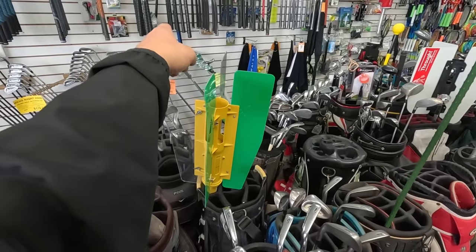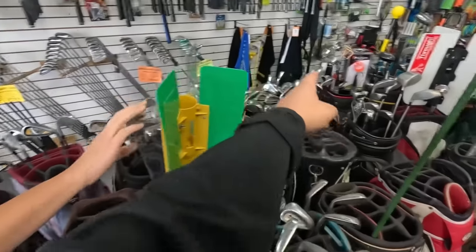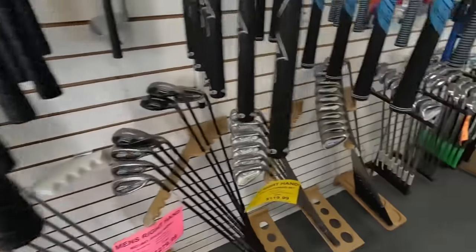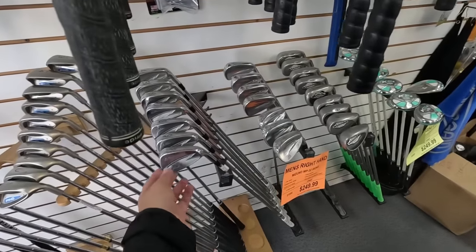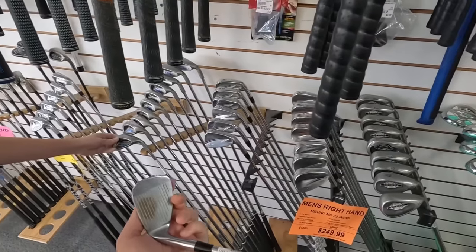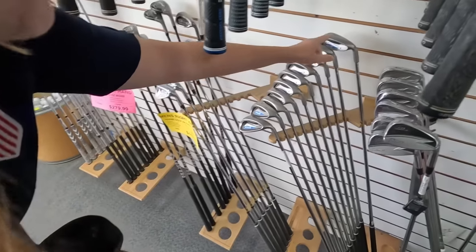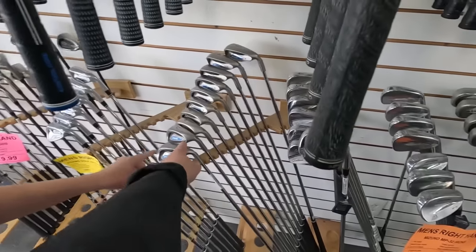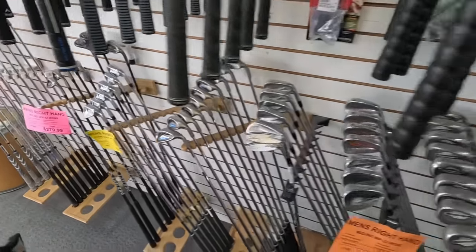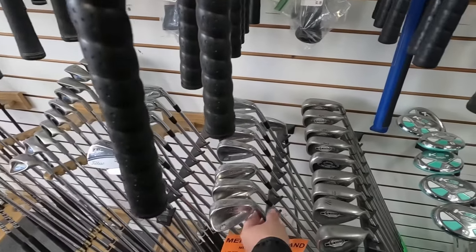Look at those MP32s for like 249 - oh my goodness, that is so good. There's another set right here. We'll find these at flea markets and people ask us what they are. You got some ZB Forge which are super underrated - these don't look like they're in the best condition though. Usually good players will play these. It's 230 but it's got the three high launch and four high launch too, all the way down with extra wedges. Those high launches usually go for a lot more. A4 Forge 120 - it's a crazy deal.